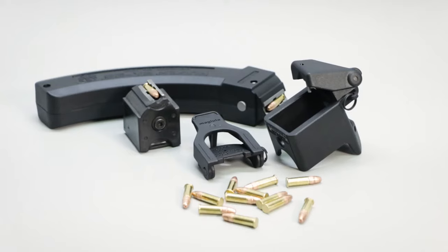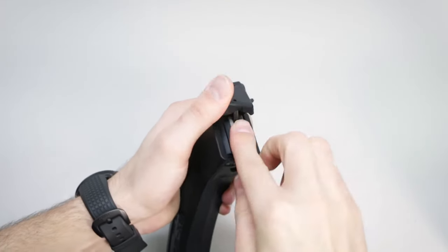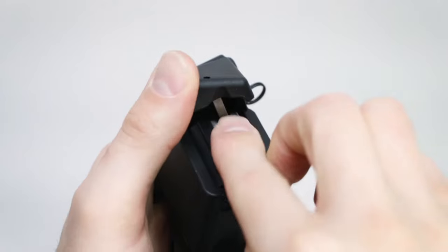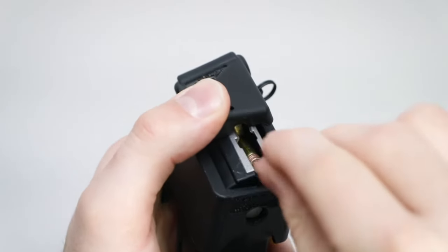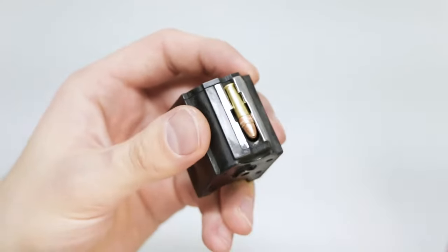This is the brand new 1022 Lula Loader and Unloader set from Maglula, and is the easiest way to load and unload your 1022 magazines efficiently. This loader is really for everyone, young and old. Loading those little 22 rounds can be a real pain in the thumb, especially in the cold.